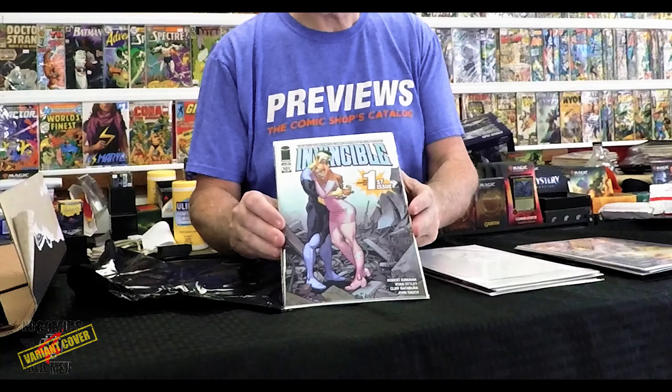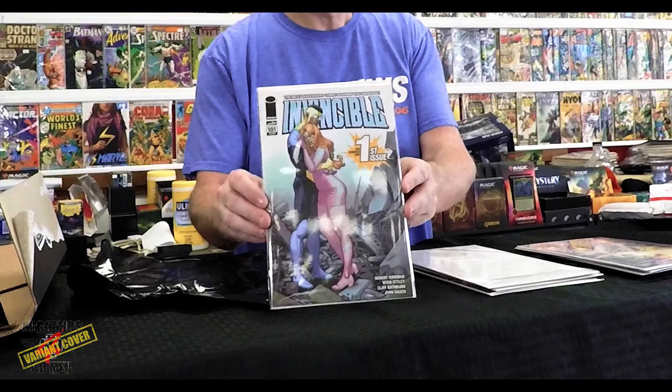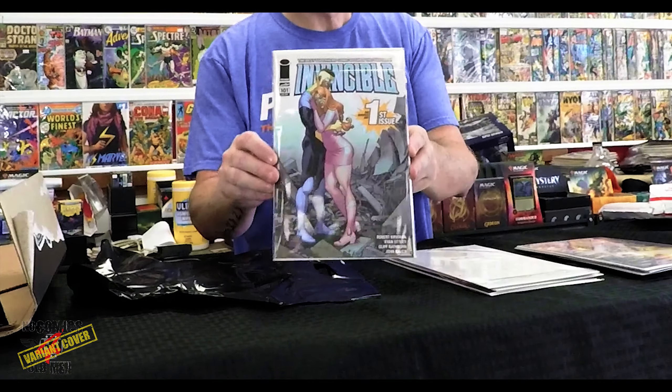What else do we get? Oh — Invincible 101, that's pretty cool. You know, Invincible's coming to Amazon, so another Kirkman property getting made. Invincible's always a good read, I mean regardless — if nothing else I can pull it out of there and read it.